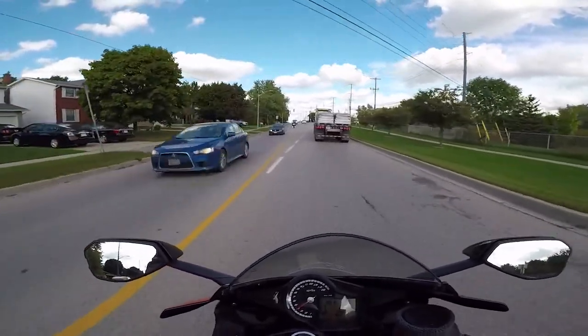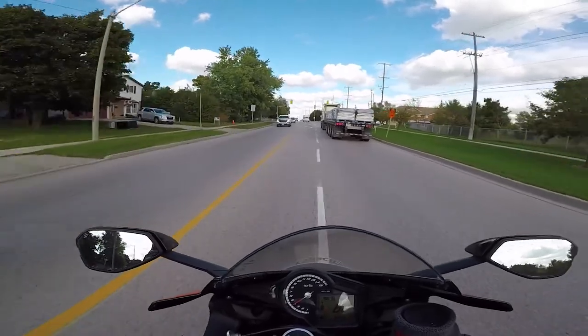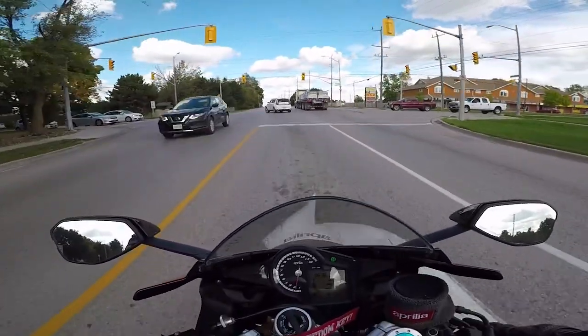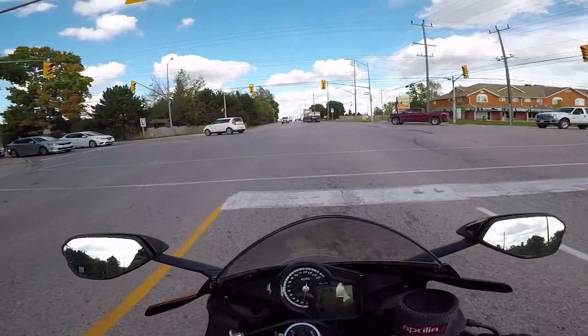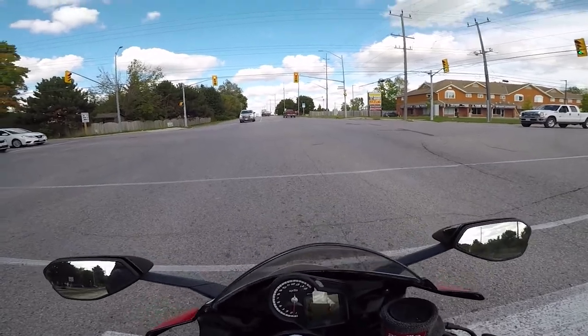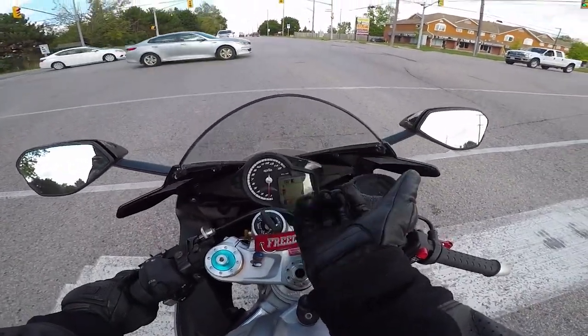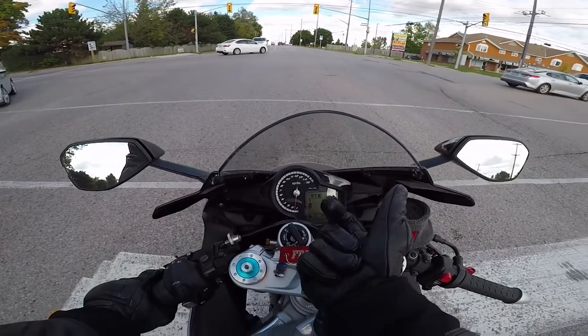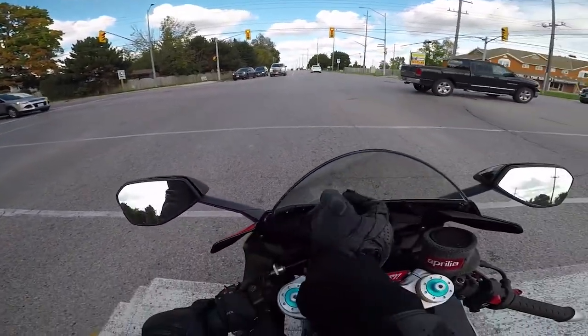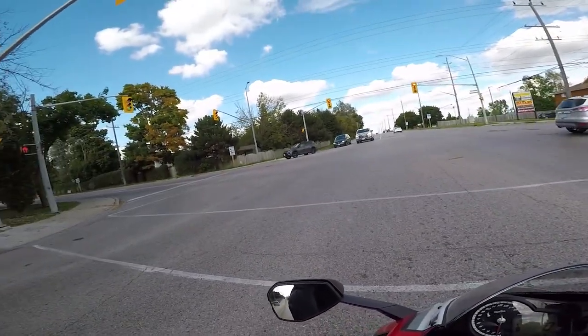They offer basically minimum protection. They're just your basic leather gloves. Nothing special about them. They just have the gel palms. They're full leather all the way around, and they go up just above the wrist.